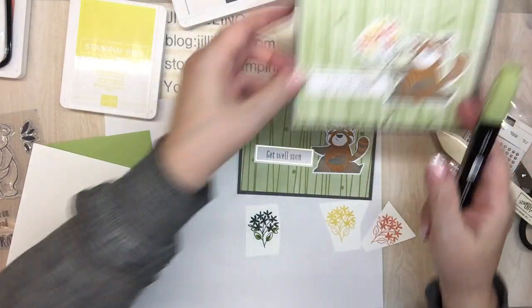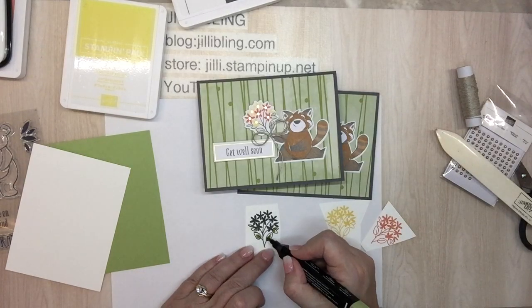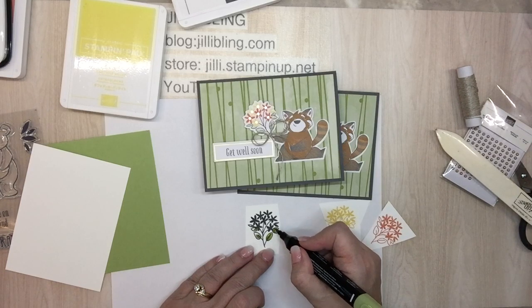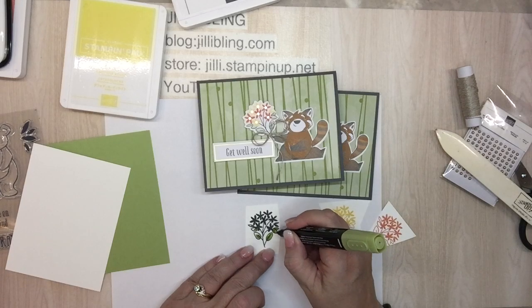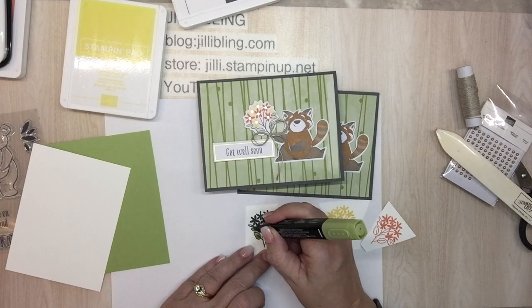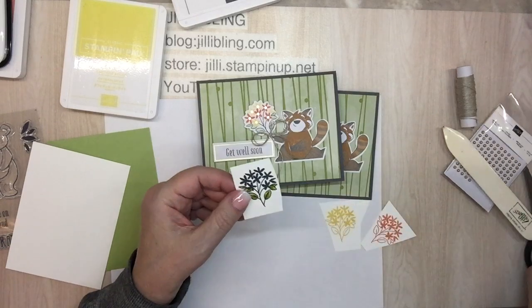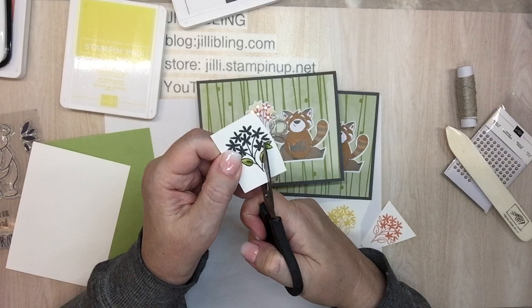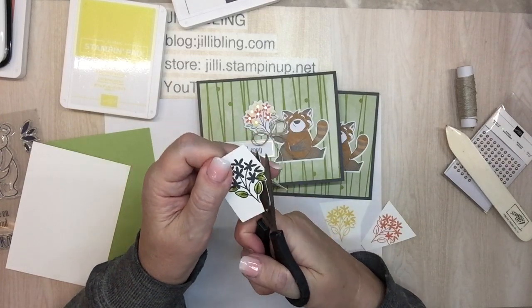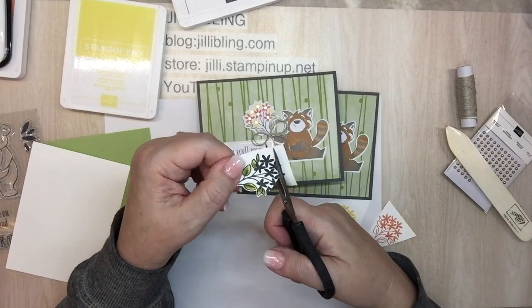I'm cutting out the flowers — one, two, three, four Daffodil Delight, and one, two, three, four coral. I'm purposely not blending it too much; I want to see both tones because this is more of a cheerful, primary-feel card rather than a super elegant one — it's more like 'here you go, get well, happy!' Those are done, so I'll cut out the bouquet, leaving just a little bit of a border. The black flowers will just hold up the colored ones I cut out, so I won't worry too much about that.